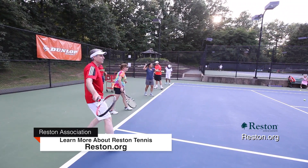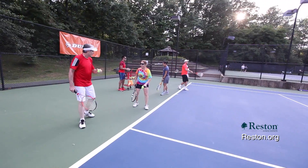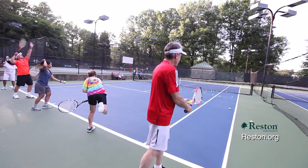Adult advanced beginners review beginner strokes, stroke execution, introduction to lobs, scoring, and rules. Students must know the basic strokes and backhands for rallying.